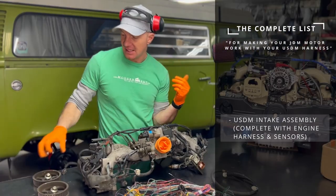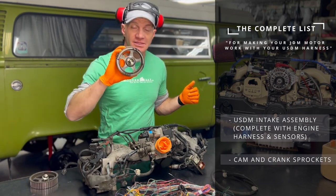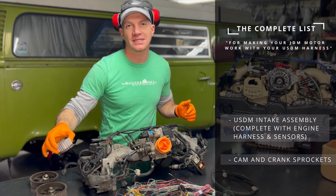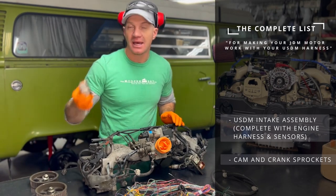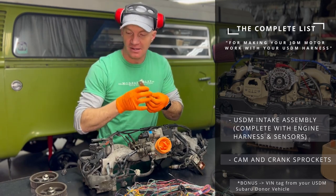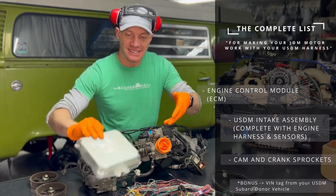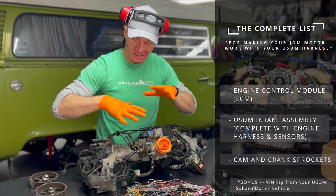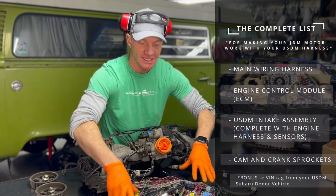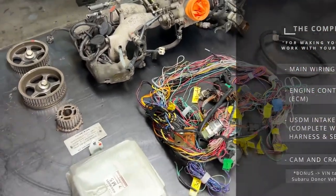Complete intake — that's it. Then we have cam sensor number one, the right side, and cam sensor number two — this one has the seven pickups for the cam sensor. Cam sprockets, crank sprocket right here — this one has six pickups. These all match our VIN tag, and of course they were all pulled from the same vehicle, so we know they're good. We've got our USDM ECM, which works with all this stuff and is designed for it. Then we've got our main harness, carefully pulled from the Subaru, including everything we need.